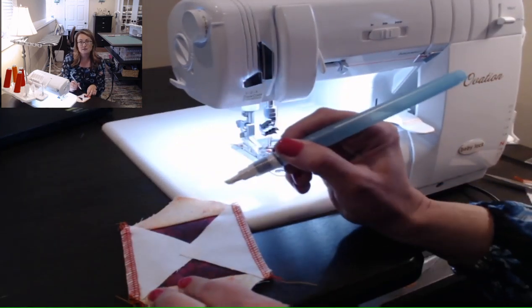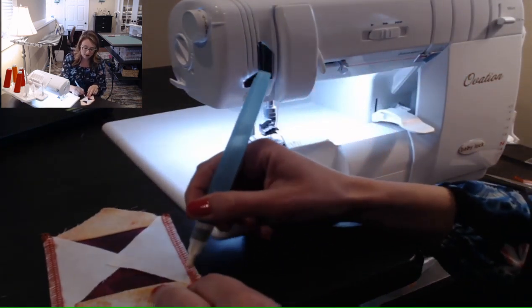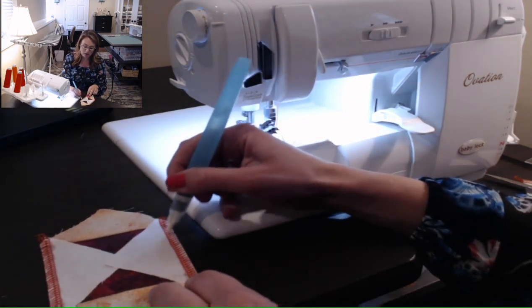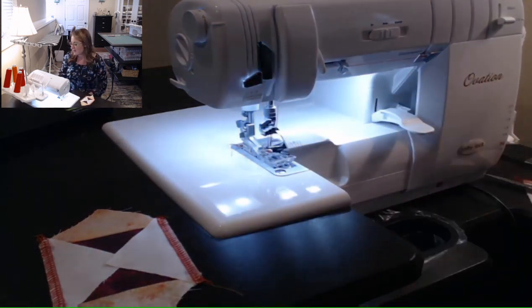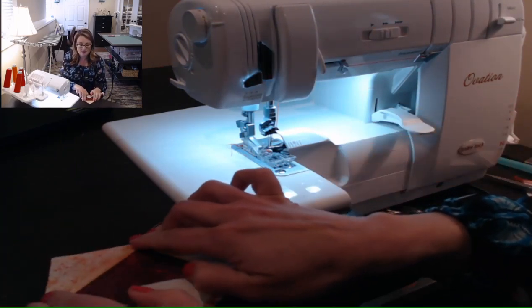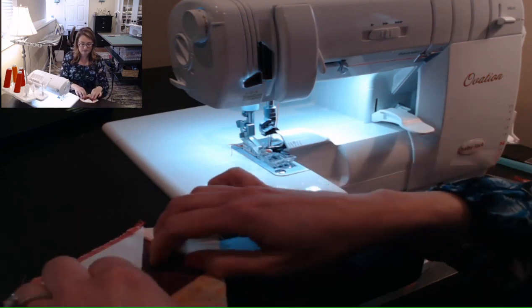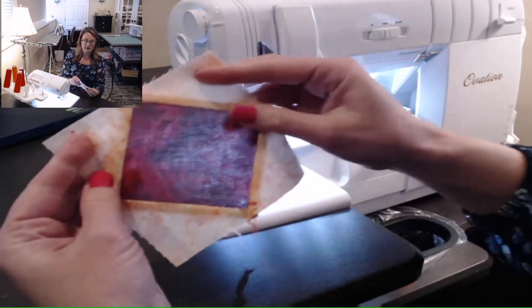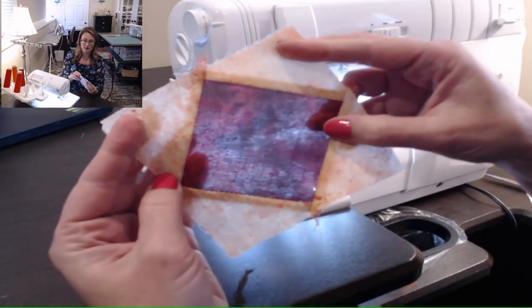If you really feel like you need to secure your edges and don't feel comfortable just holding it in place, you can always use wonder clips — those little bitty clips. That's my favorite, especially when I'm working with my serger. Instead of using a pin, I use my wonder clips. I'm going to press those sides down with a little finger press and check for accuracy.